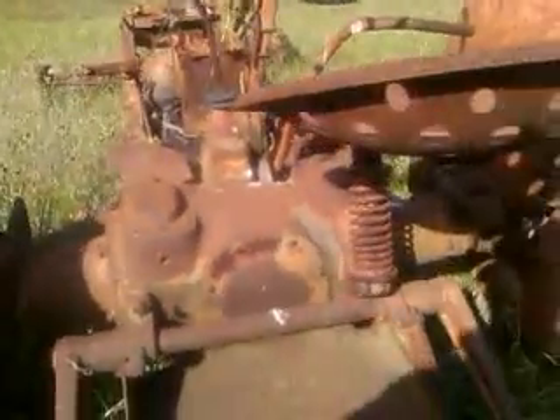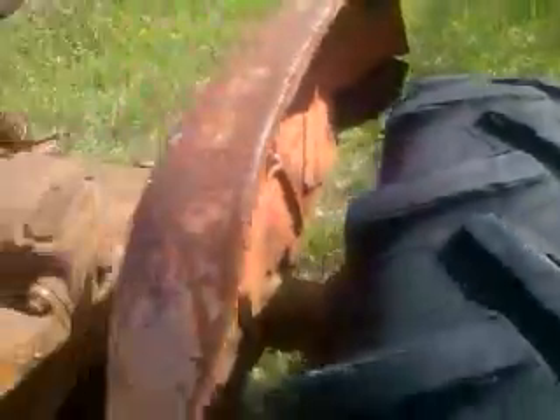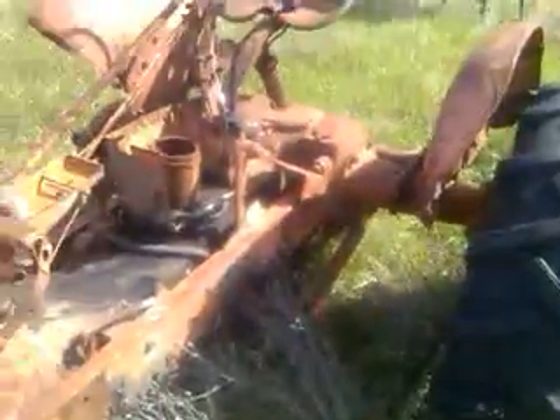I can't really see the serial number very good. They had some kind of a loader on it at one time and they welded the brackets right to the axle, which is always good. As you can see, it's in very rough shape. Rims are junk, fenders are pretty much junk. The shifter does shift, the transmission does turn, and it does work through to the rear axles.